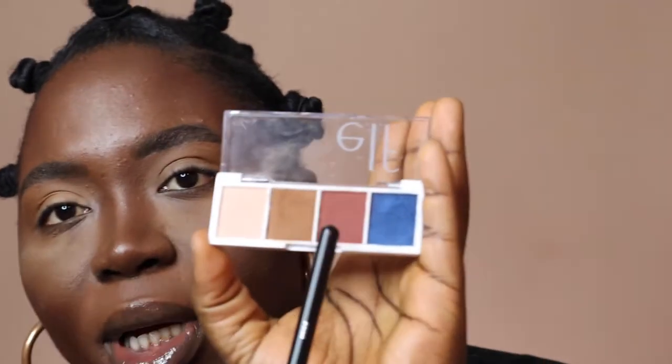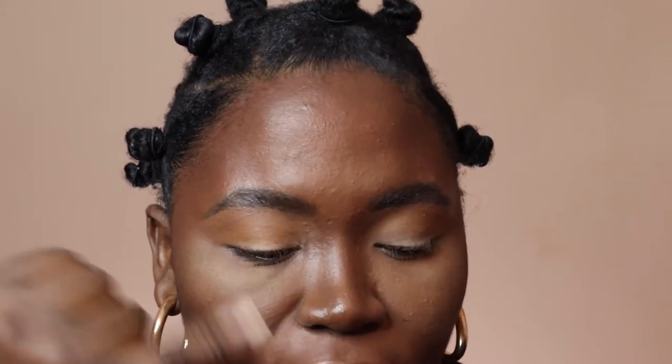Once you have applied your transition shade on both lids, make sure you blend it all the way out — we don't want any harsh lines. We are going to go in with our next color. For the next color, I'm going to go in with this brick red. What I'm going to do is not put it on my eyelids, but put it right below in my crease where I applied my transition shade, a little bit where I applied it.